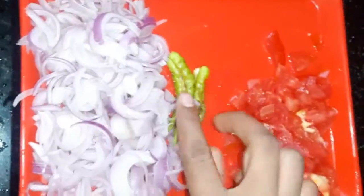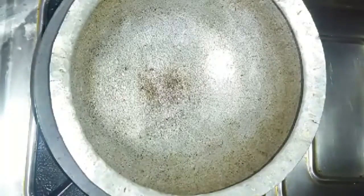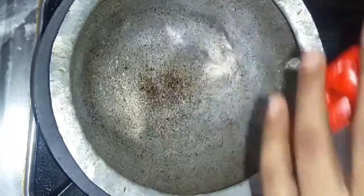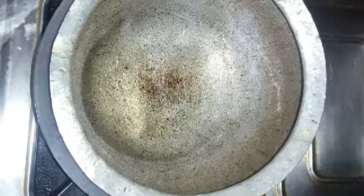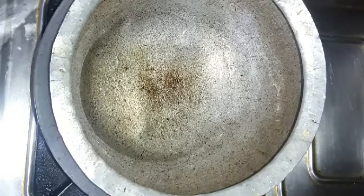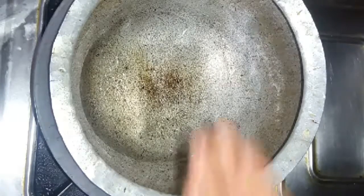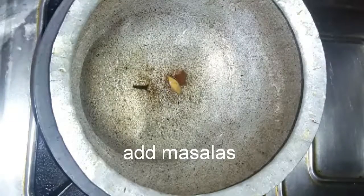Mix the onions and chopped tomatoes together. We are also adding curry leaves. Mix the oil in and make the masala. Then bring it together into a solid mixture.